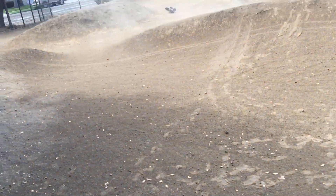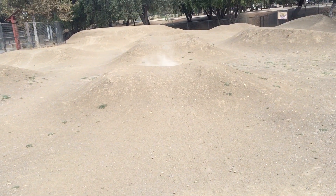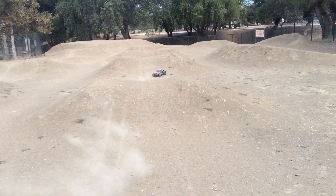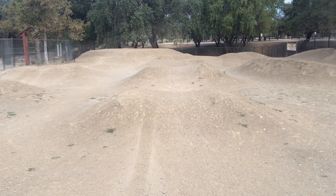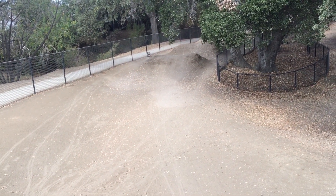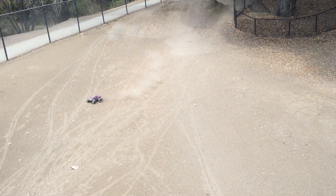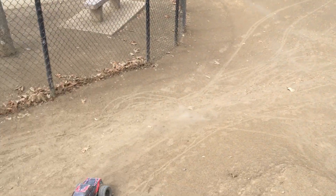This truck usually lands on its tires because of the LCG design, but this one didn't. Can't make it up the hill. Some better tires would definitely help out with that.